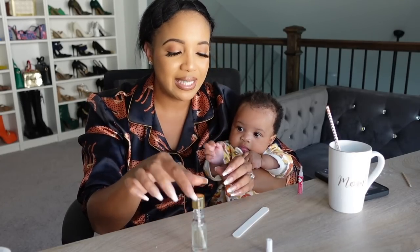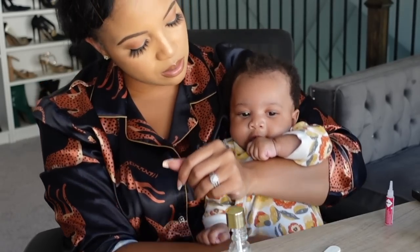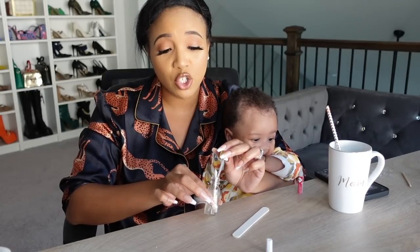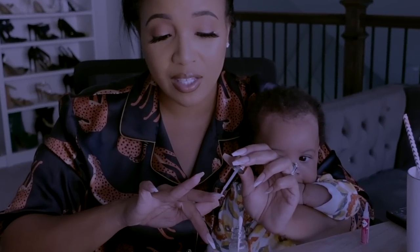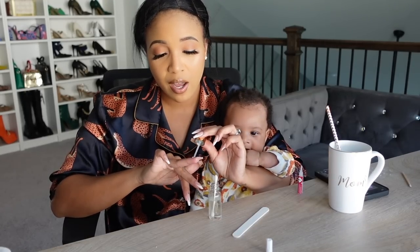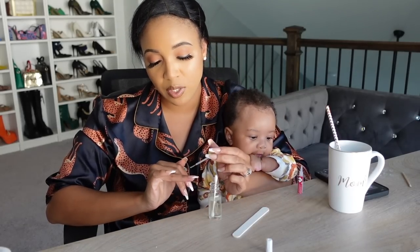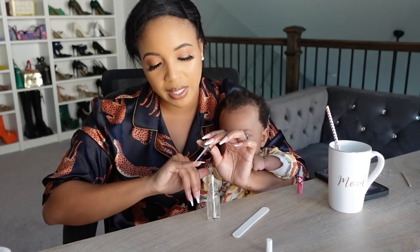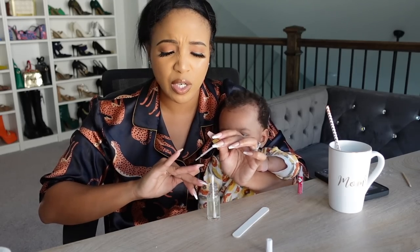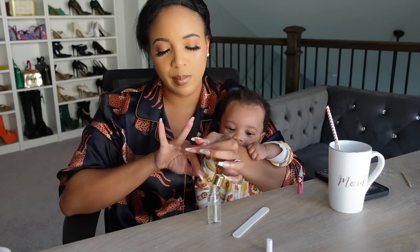My very last step is to go back in with cuticle oil — just like they do at the nail salon at the end before you leave, brushing oil around your cuticles to keep them moisturized. I just dip my little brush and go around the edges — the left side, the cuticle, the right side. And lastly, please make sure you do not wash your hands or put your hands in water for at least two hours, because you want the glue to fully settle in and bond between the press-on nail and your nail bed.